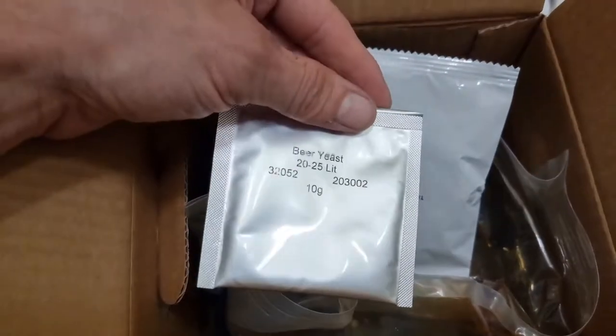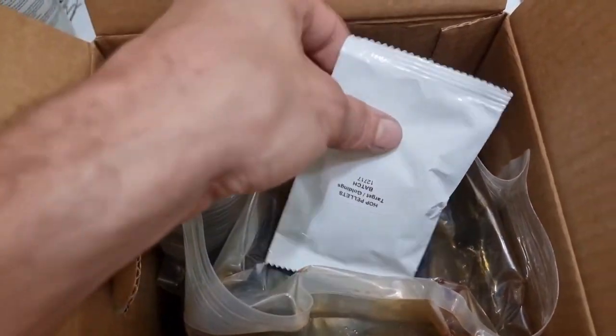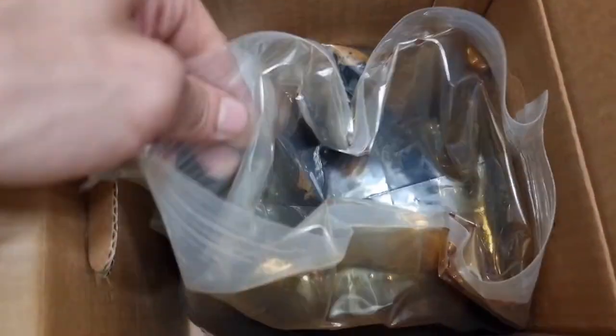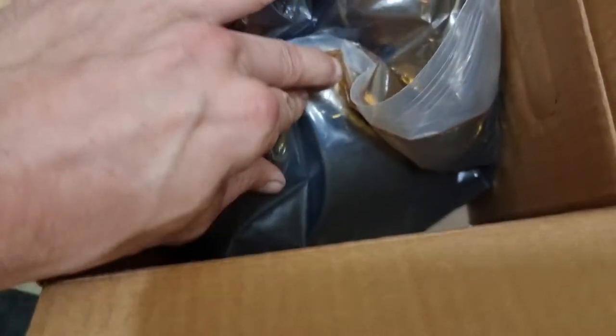So what we got in the box? We got 10 grams of brewer's yeast, we got some tea bags of hop pellets, and we got our malt extract — 4kg of it.